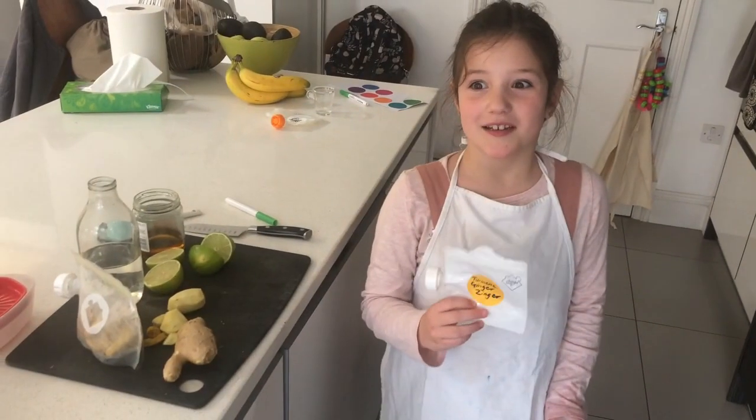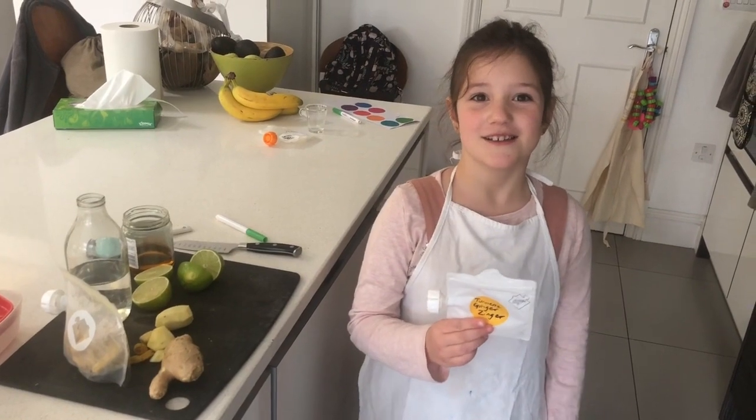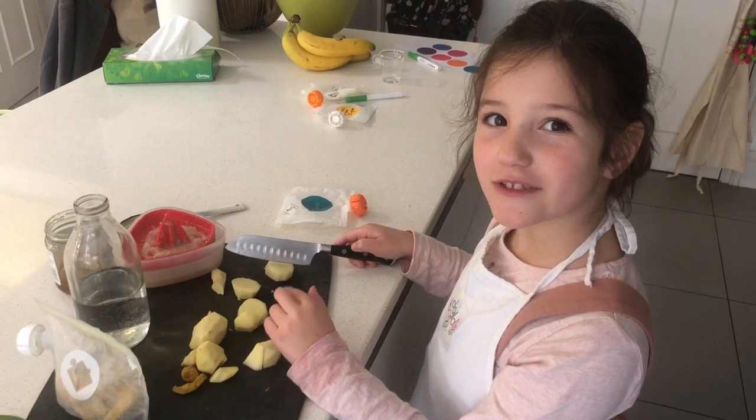Me and Mummy decided to make a turmeric ginger zinger so we could stay healthy. Squeeze two limes. Chopping chunks of ginger.